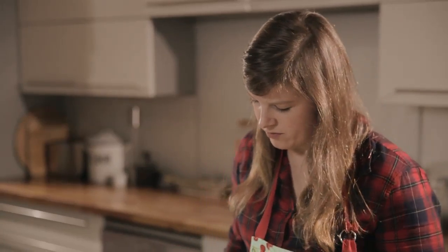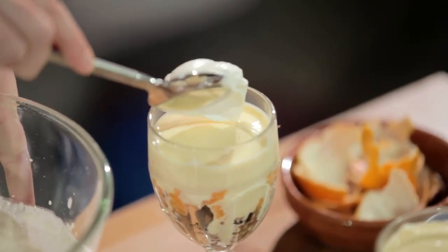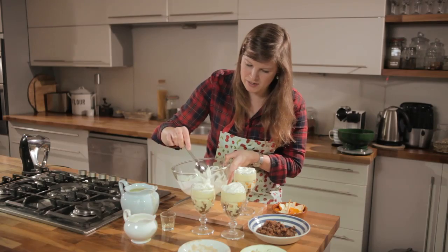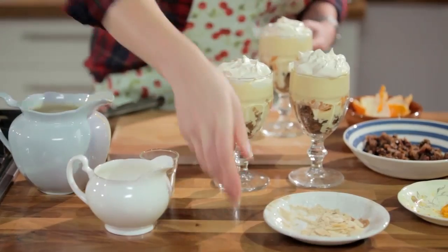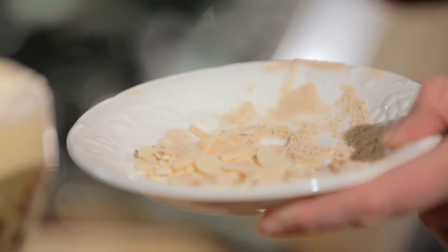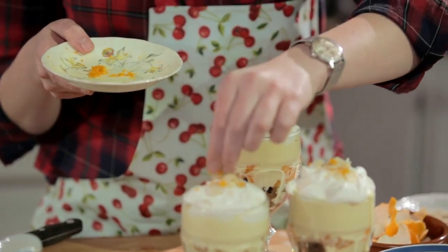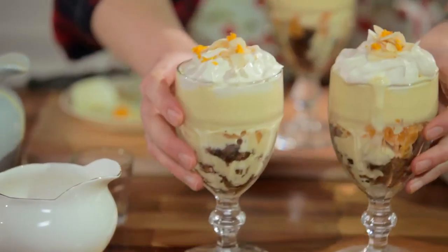Spoon this on top of the trifles, carefully balanced on top. At the soft peak stage it has that lovely sort of billowing effect. Then lastly top all of these with some flaked almonds that I've just toasted in a dry frying pan just to slightly colour them and bring out their flavour. Finish them off with a little bit of orange zest — you can zest the clementines before you peel them. And there you have it: Christmas pudding and clementine trifle.